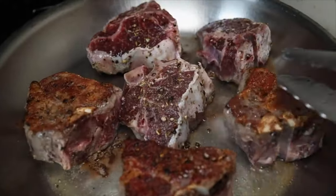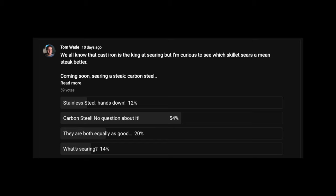The majority of you thought the carbon steel skillet was going to win, and honestly I can see why — carbon steel and cast iron skillets are very similar. Not many of you thought stainless steel would win, which is quite interesting. And actually quite a few of you thought both of them were pretty equal, but the majority thought the carbon steel skillet was going to win.